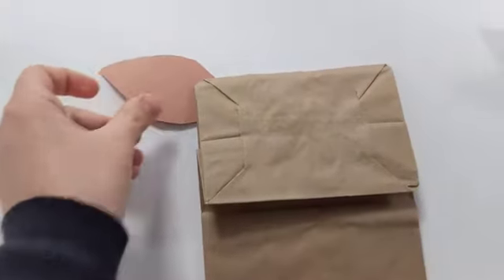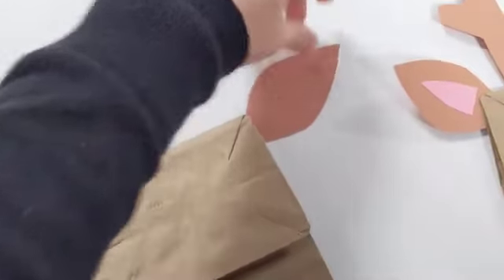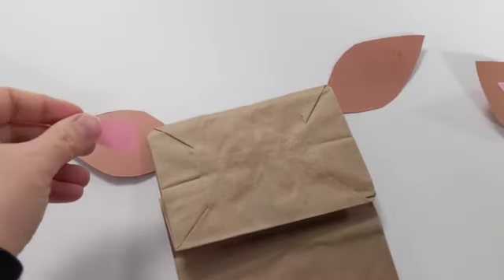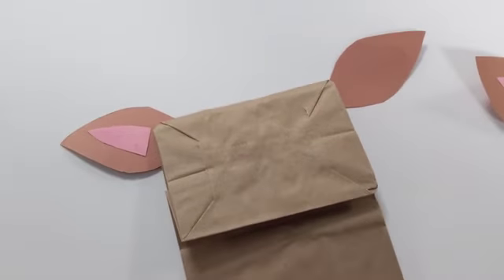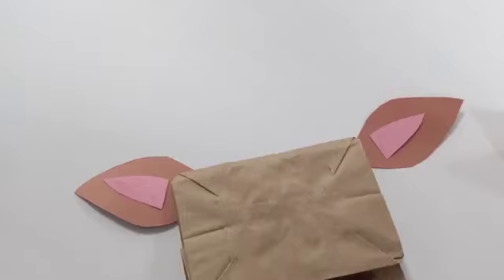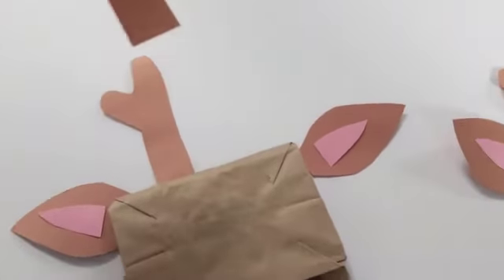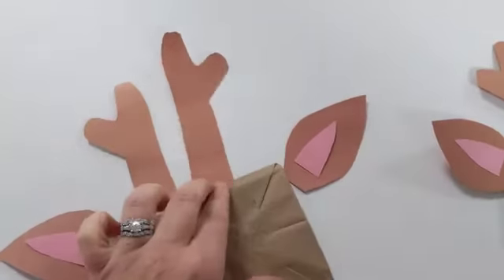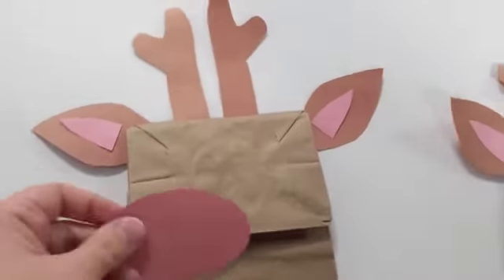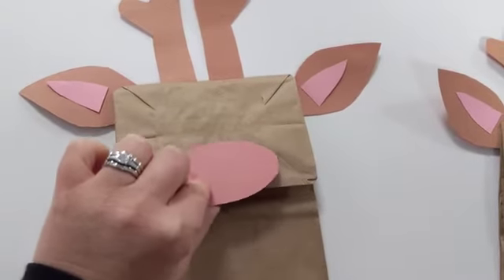So first we're gonna glue all these down, stick on his ears, and then he needs these little inside of his ears. Then his little antlers. Then we're gonna put on his nose, and don't glue it down all the way, make sure his little mouth can open right there.